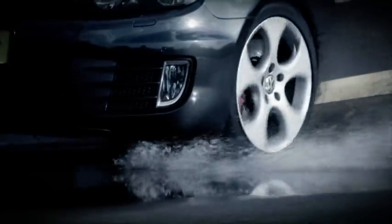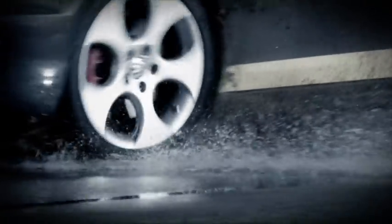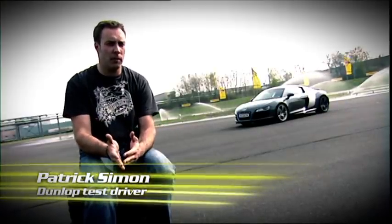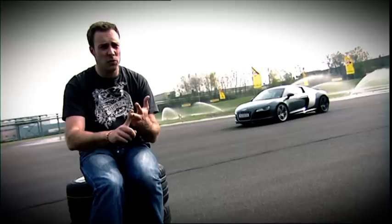Much narrower than its counterpart on the track, it's required to have all-round qualities. In motorsport it's simpler — I've got slicks and I've got wets. A road tyre has to be able to cope in the dry and the wet, in the heat and at cold temperatures, riding up and over the kerbstones.